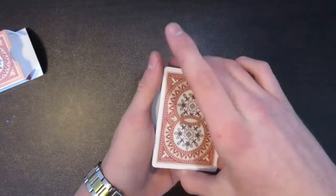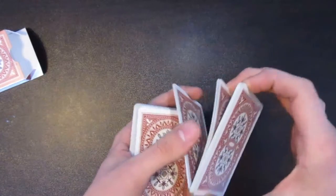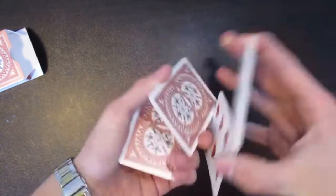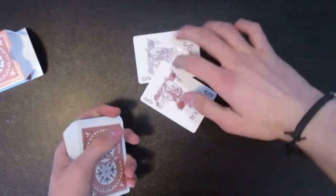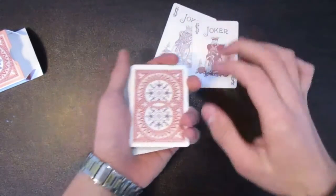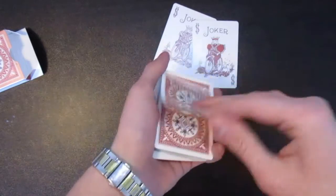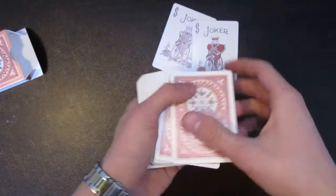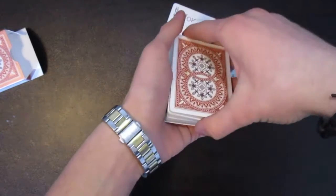Do some kind of shuffle, whatever you wish — just try to keep those cards in line, not to flash them, just like so. And say that you have cut straight to the two jokers. From that point, get a pinky break under the first card, which is the first ace, right here. Get a pinky break under there.